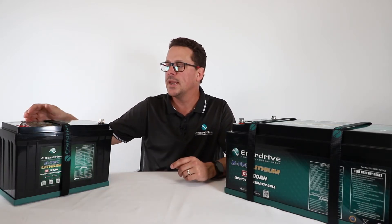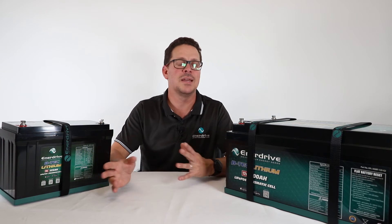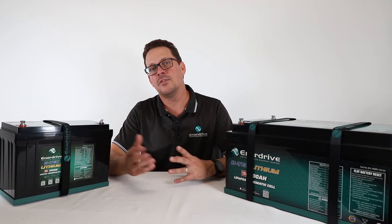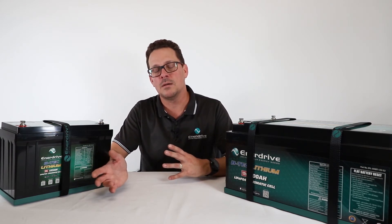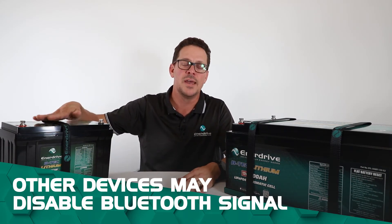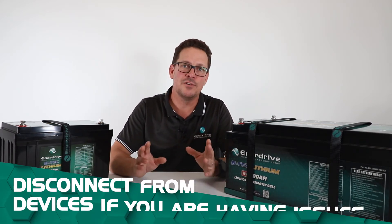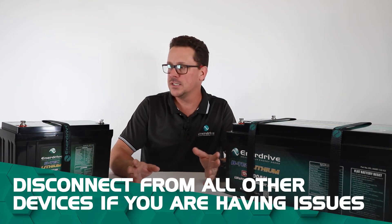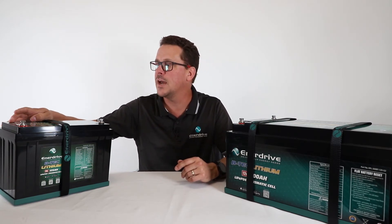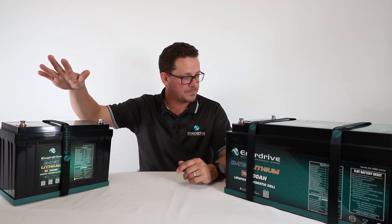Keep in mind that the Bluetooth app can be sensitive to certain other Bluetooth devices being connected at the same time. For example, if you're around the campfire with a portable Bluetooth speaker, some of those speakers can drop out the BTEC Bluetooth signal as well. From a fault-finding point of view, if you're having issues connecting to the app, make sure you're disconnected from all other Bluetooth devices. If that hasn't helped, press and hold the reset button for 10 to 12 seconds to do a full reset on the BMS.